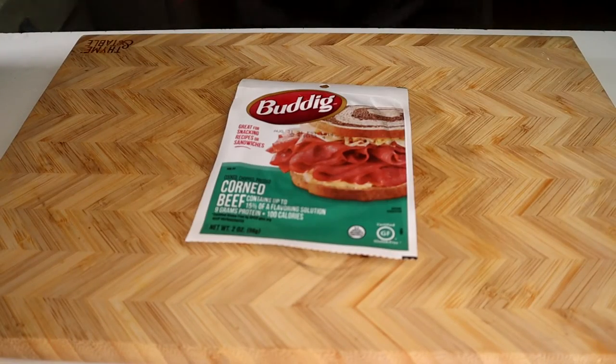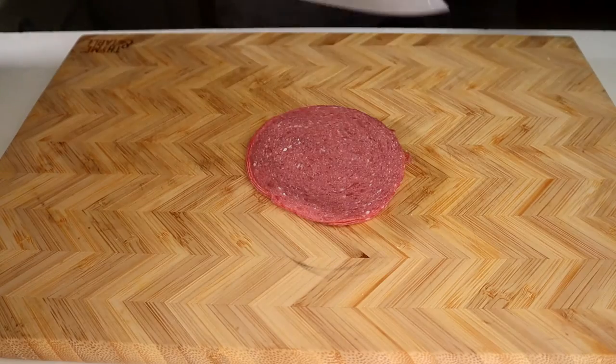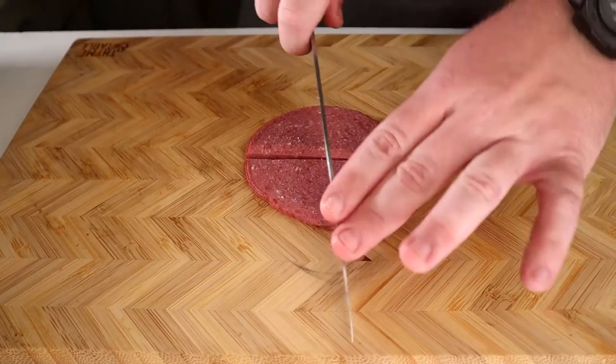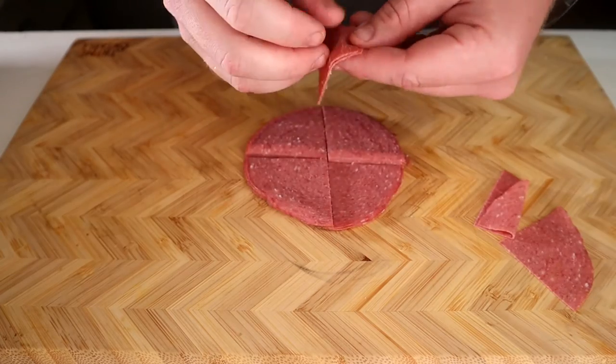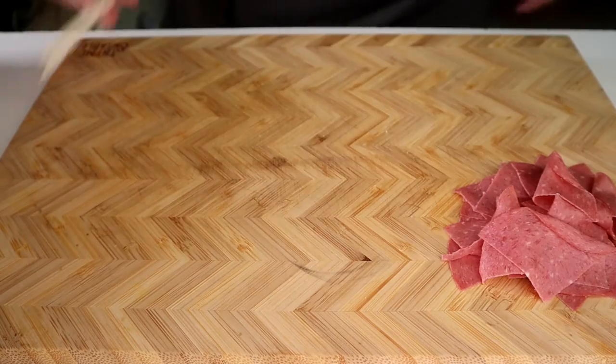While we're waiting on this, grab some deli meat of your choice and quarter it. I just happen to use a little pack of corned beef. Unfortunately, separating the pieces is not an optional step unless you just really want giant pockets of deli meat.